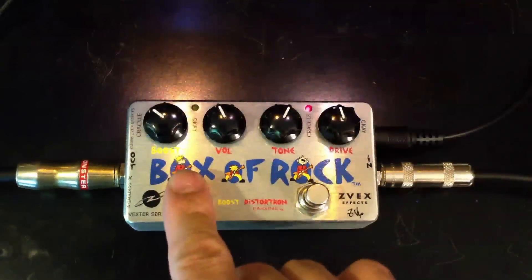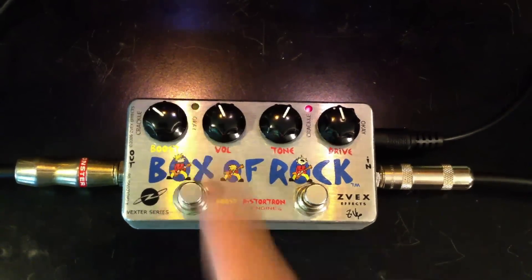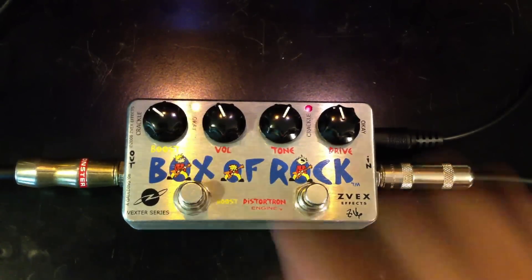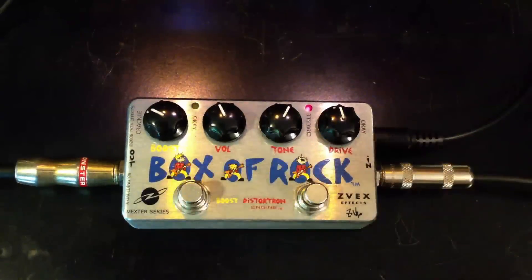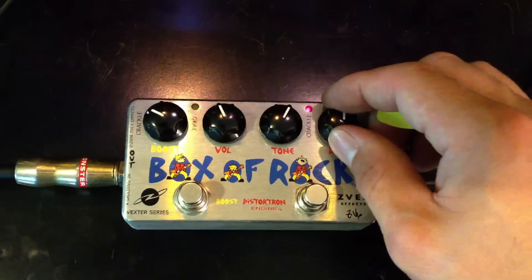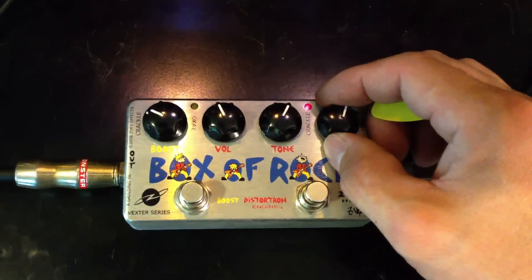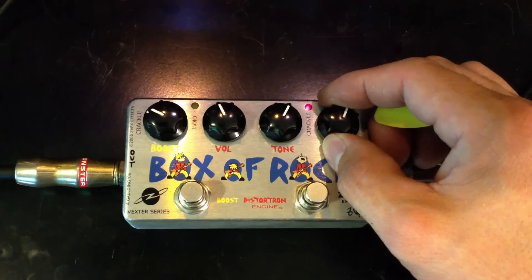We also have a boost here, which we can engage in, which is kind of cool for solos and stuff. You can lift the volume up and rise above the band.